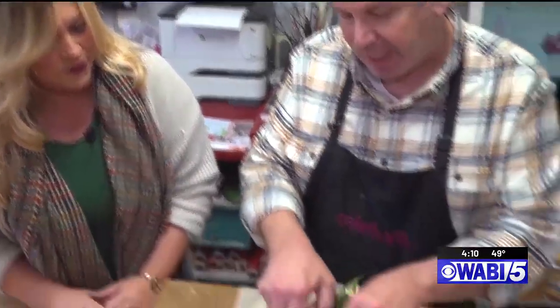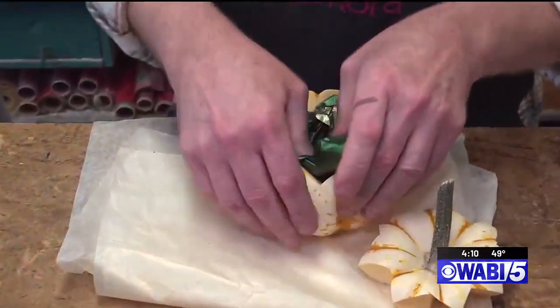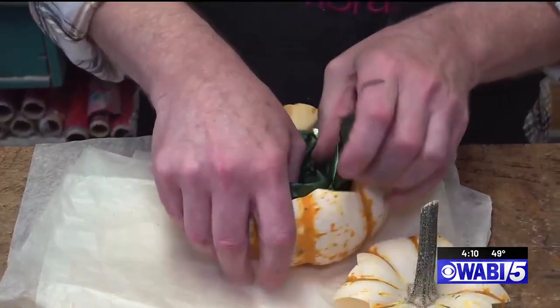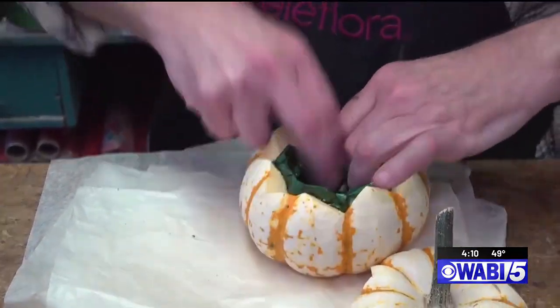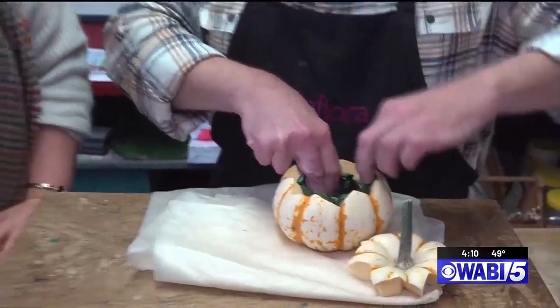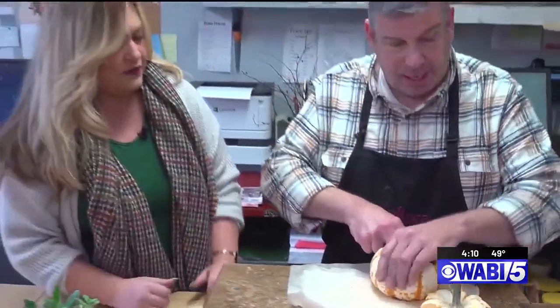It looks gourd! And then what I do — I'm going to put just this polyfoil in. You could use plastic, you could use a glad bag. I'm just lining it, and I want to make sure I'm pushing it into the crevices of the gourd — almost making a little pot in there.